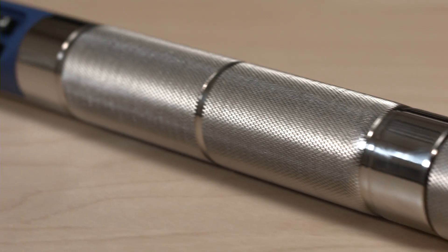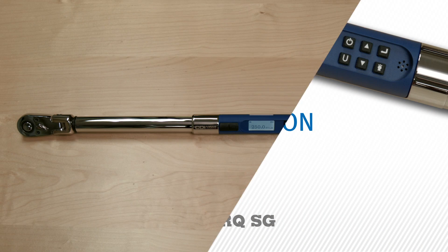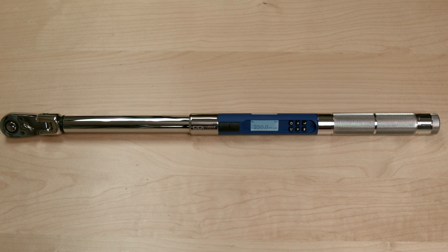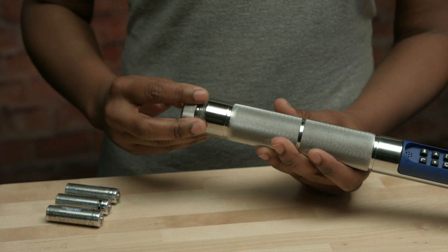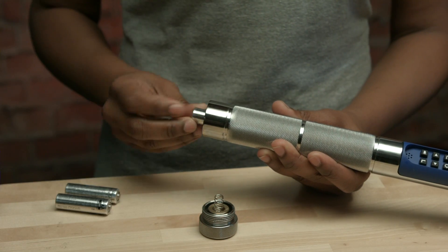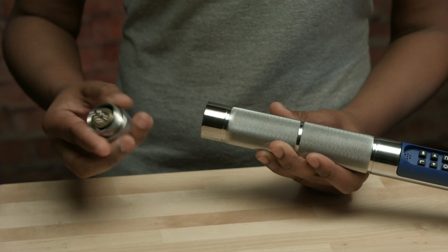A broad selection of drive sizes and torque ranges are available from CDI. To begin using your CompuTorque SG torque wrench, first install the batteries. The battery cap has reverse left-hand threads. To remove the battery cap, turn clockwise. Install the three included AA batteries into the wrench, positive end first. Then replace the battery cap, turning counter-clockwise.